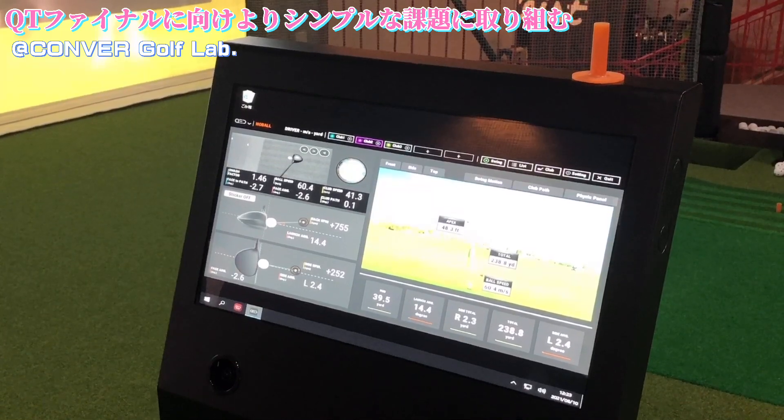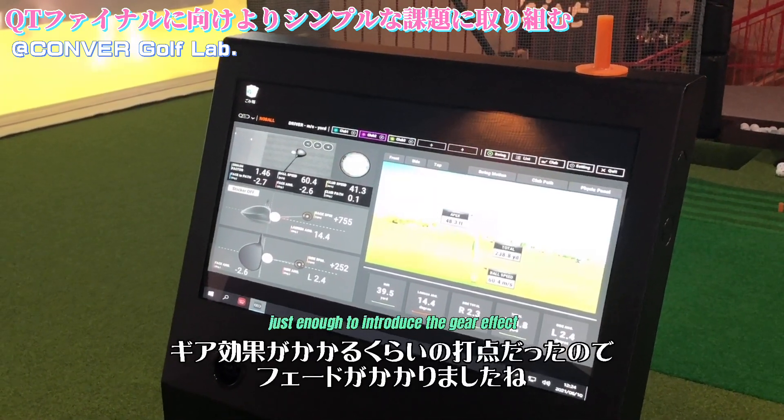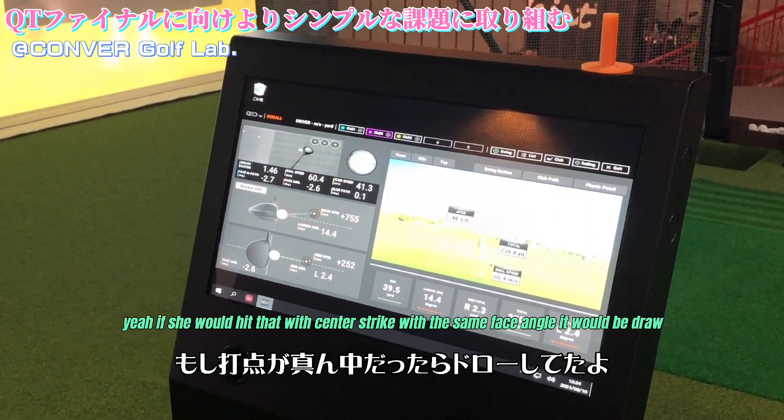Face angle is one's fallen. Now what you just did here with your hybrid — you hit it a little bit off the heel, just enough to introduce the gear effect, which actually causes all of that. If she would hit that with a center strike with the same face angle, it would have dropped.